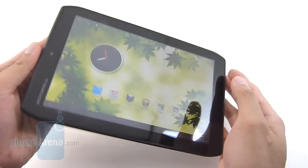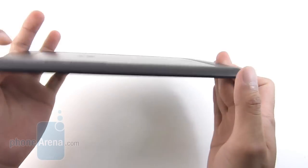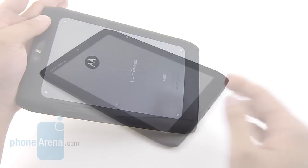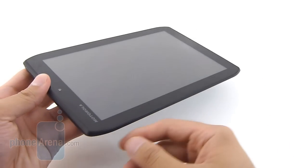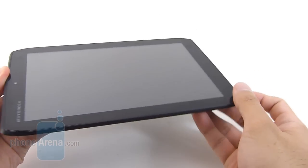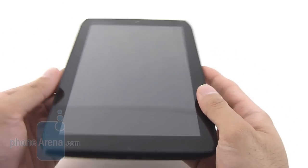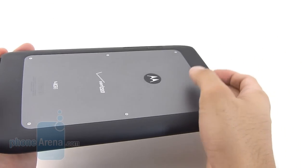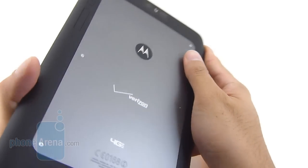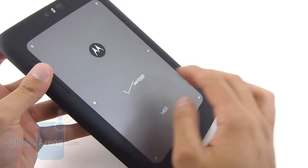It features things like 4G LTE connectivity and an 8.2 inch display. It's also part of the Droid family. Now even though it doesn't boast an original design — it looks very similar to some Motorola smartphones like the Photon 4G or even the Motorola Droid Razr with its cut-out corners — we like the overall sturdy feel of the tablet. We're definitely up there in terms of build quality, in line with the iPad 2 and the HTC Flyer.